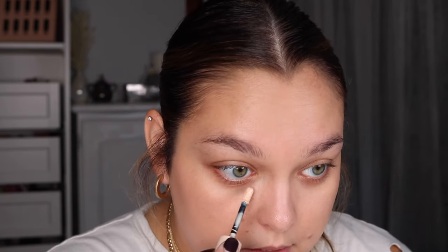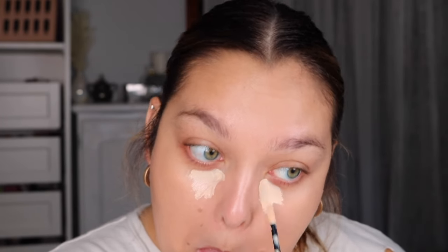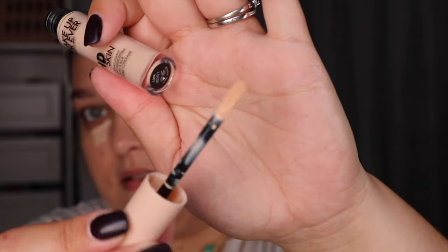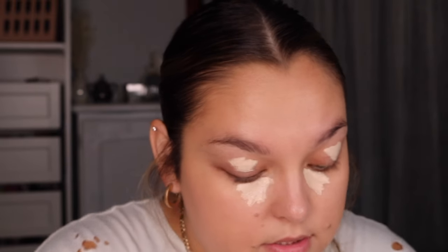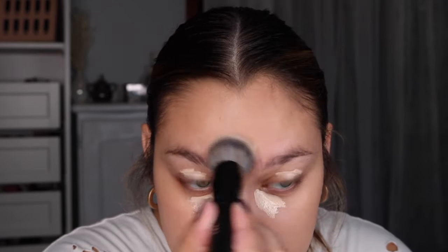I got the concealer in shade 1.3N — it's just pretty light. The applicator is very thin and almost flimsy. Hopefully this doesn't dry out. This whole face I just did was with one insertion in the tube. Let's see how it goes on. Oh my gosh, that took like no effort to blend.